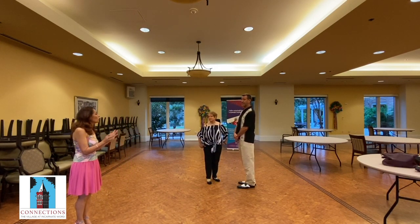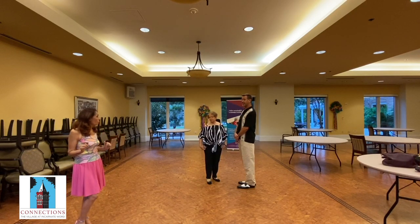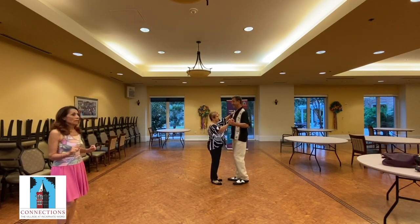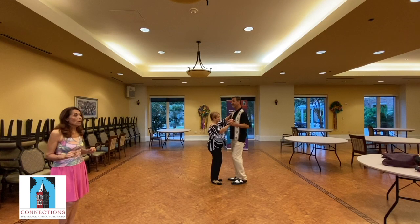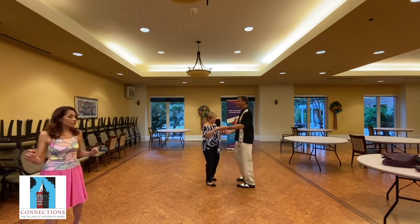So now we're going to do the basic with the little corner — the little opening on four. Let's do that. Here we go, ready? And one, two, three, turn. Five, six, seven, turn.